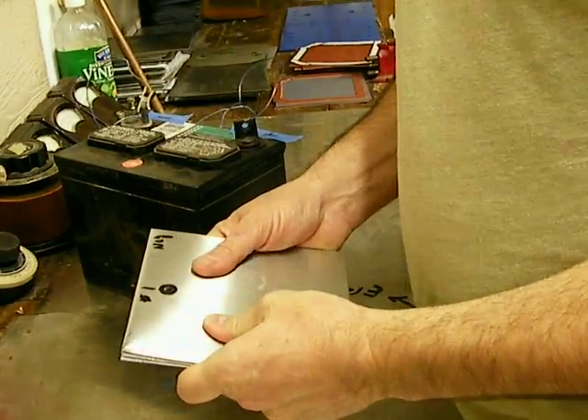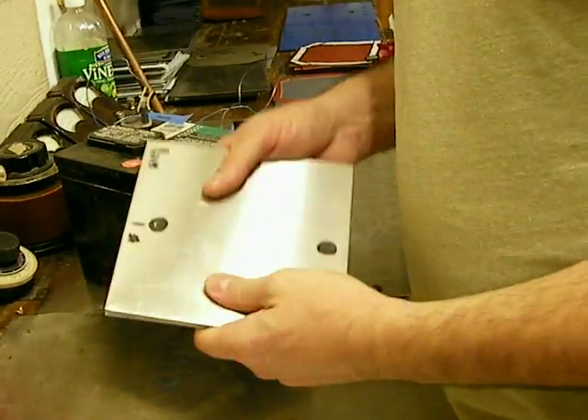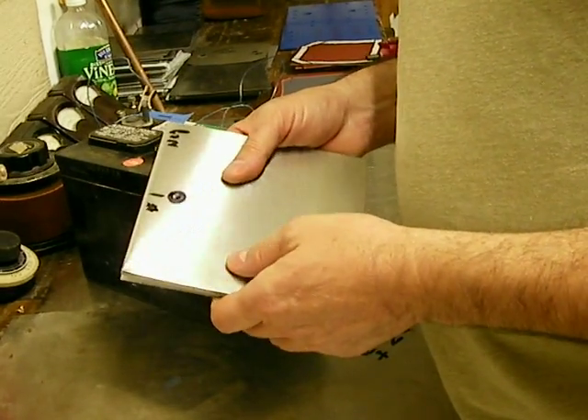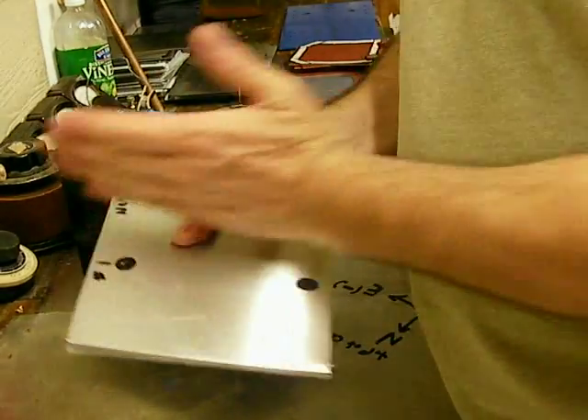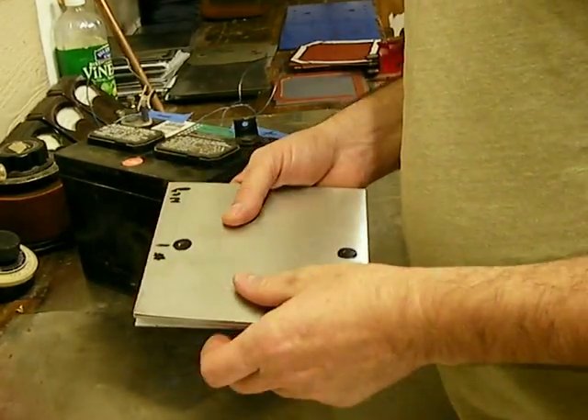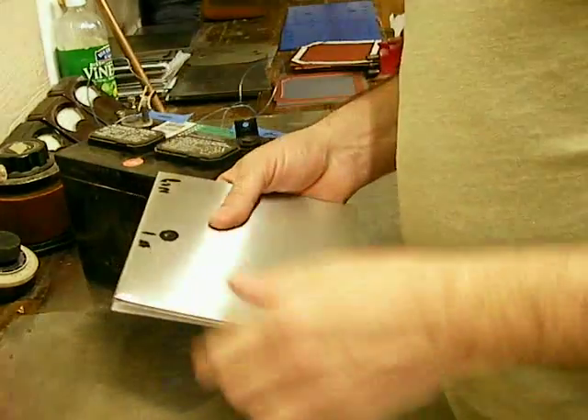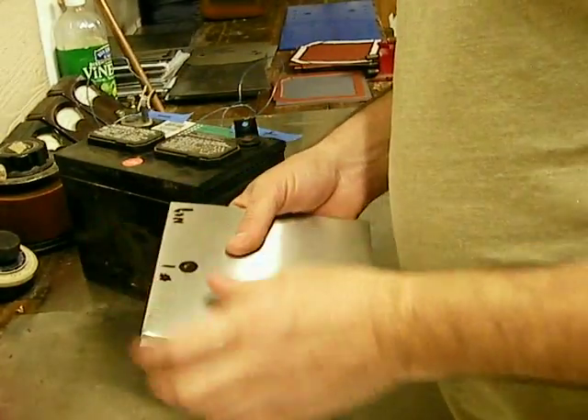Anyway, I'm going to tell you how to magnetically align the plates so that when you use them inside the electrolyzer, the molecules line up. This is 316 stainless and it's non-magnetic, but we're going to induce a current around it and line up the molecules on the plates.